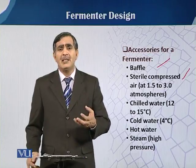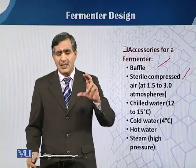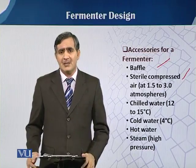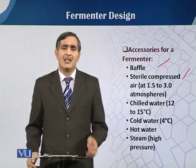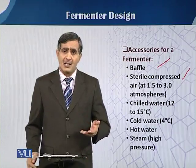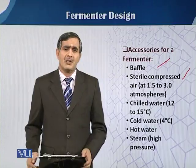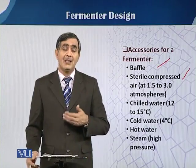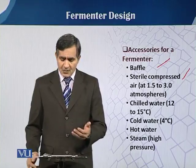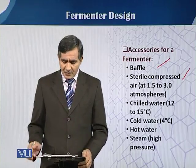Sometimes, we also need chilled water to supply a condenser, because when there is continuous aeration in the fermenter vessel, there is an evaporation loss. To control that evaporation loss, we need cold water. We also need hot water and steam just for sterilization purposes.